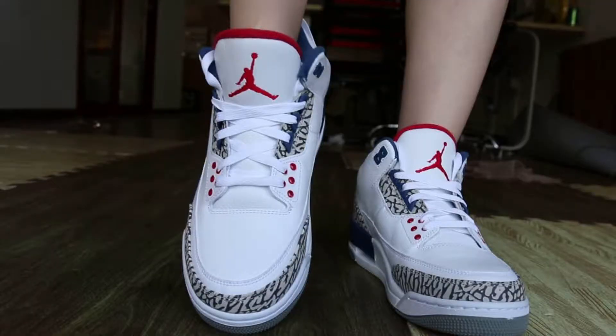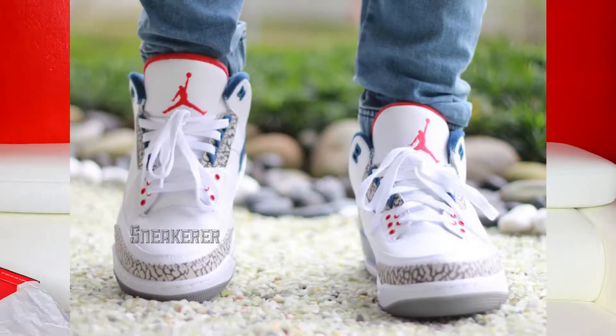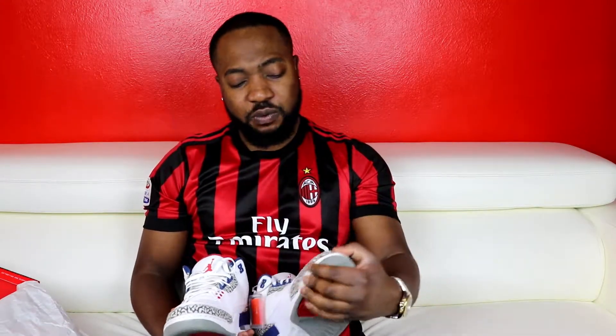So that's the Jordan 3 True Blues. If you have a pair, shoot me some feedback — let me know how you rock yours and how you style it. Let's keep the discussion going. Go check out my other videos, I have tons on my channel, and if you're new, welcome — don't forget to subscribe and click the bell icon so you don't miss any notifications. Until I see you in my next video, wait for the on-feet. Peace out!